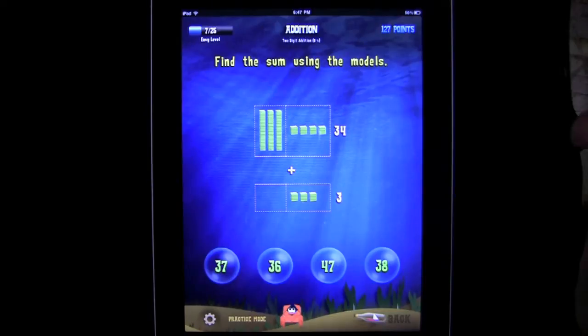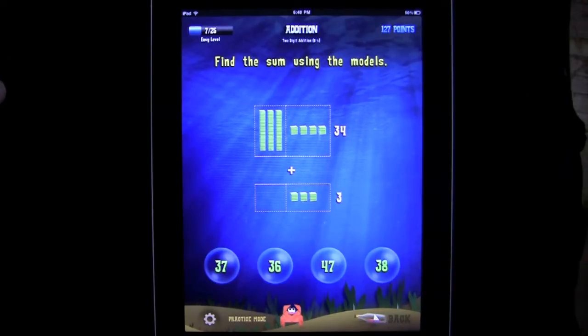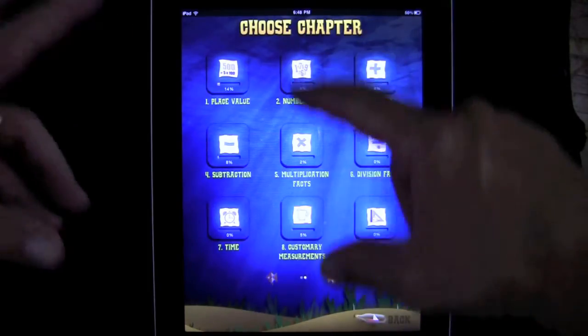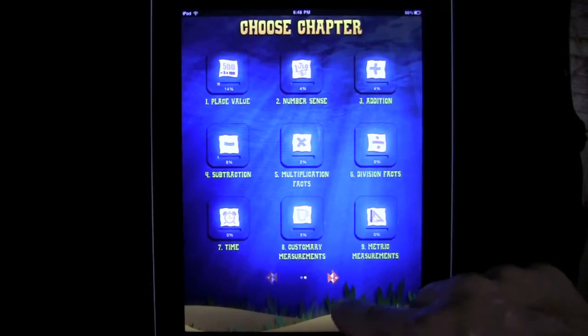We picked a specific part of addition to work with. So we'll go back out of there — that was mixed review. You can go back and pick other chapters: number sense, place value, subtraction, geometry. There's geometry in here too.